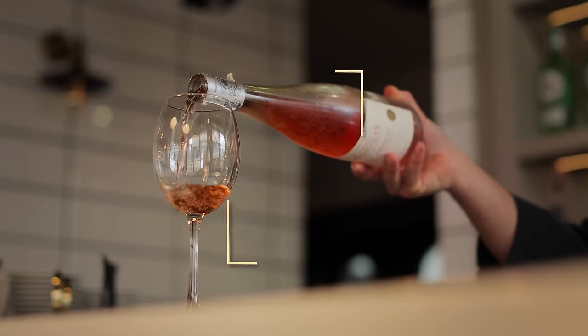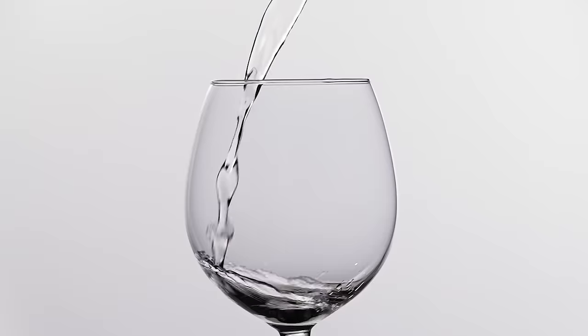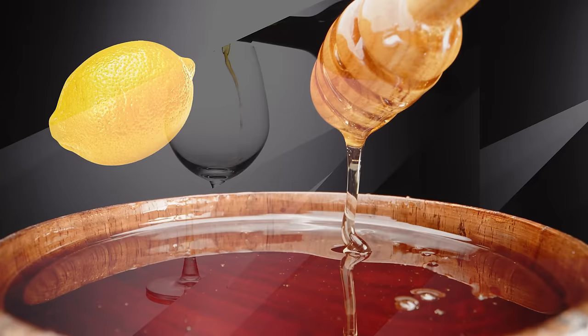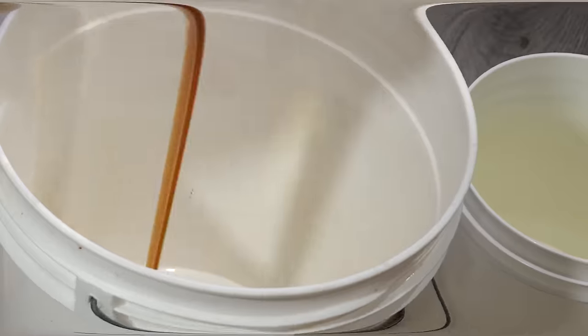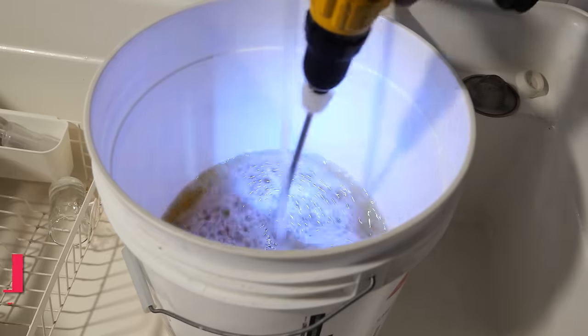It's time to make some mead. We're making one of the easiest meads to make: a traditional. This mead only features honey, water, and yeast, and we're using lemon blossom honey in this circumstance. We're planning on using wine yeast, but you're welcome to use ale yeast as well. Once you have your honey, water, and yeast, you want to start mixing them together. The honey and water mixture is called must.